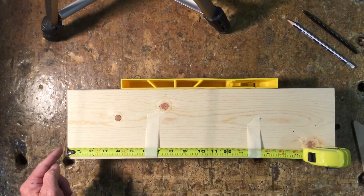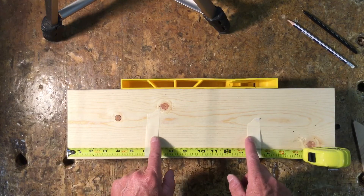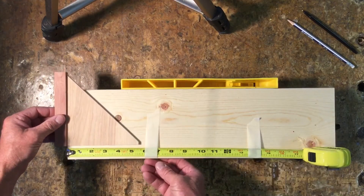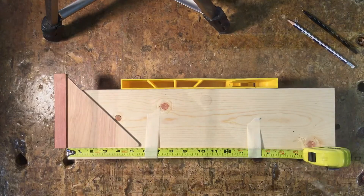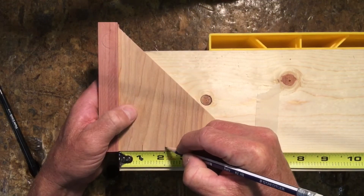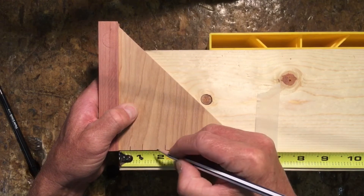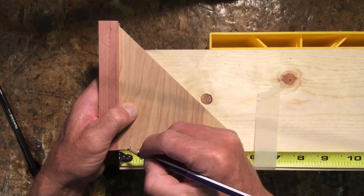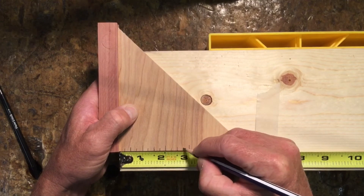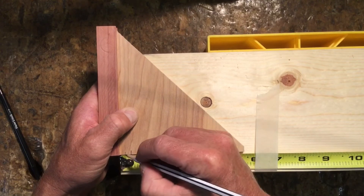Take your tape measure, hook it on one end of your miter box upside down, and tape it in place. Then take your square, set the fence against the edge of the board, and we're gonna mark the rule. Start by marking the full inches with about a half-inch-long mark, then go to the half-inches, then the quarter-inches, and last do the one-eighths with a tiny little line.